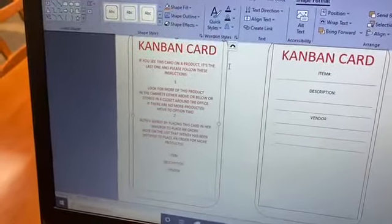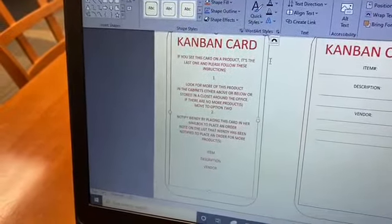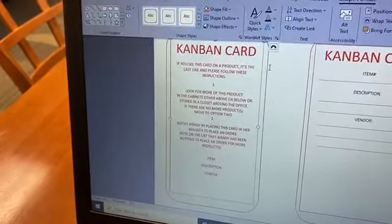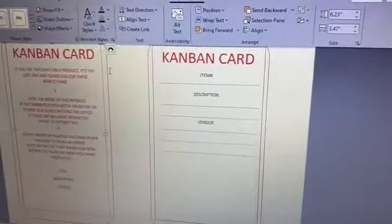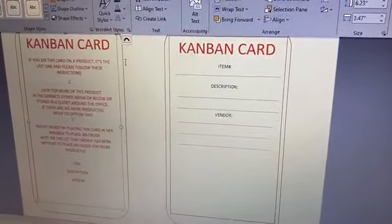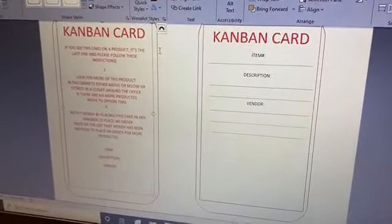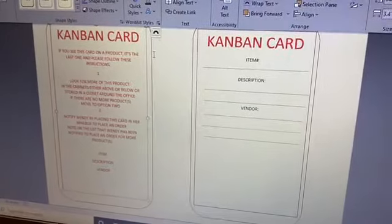Here is our Kanban card — we actually separated a Kanban instruction card that we're going to have posted on how to use a Kanban card throughout the kitchen area, and then the new Kanban card is simplified with just the item number, description, and vendor so Wendy knows exactly what she needs to order and where. We did not get to the stirrers, so we'll leave that for the next kitchen crew. Thanks!